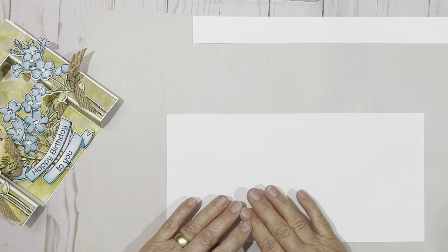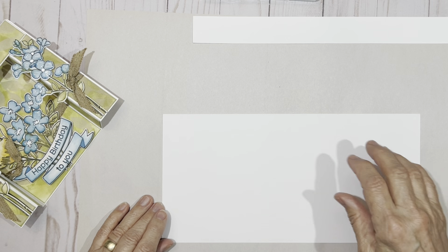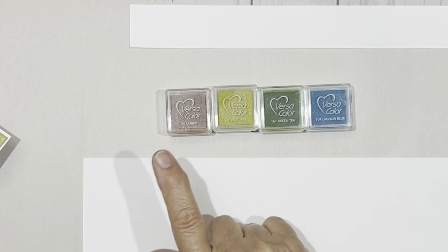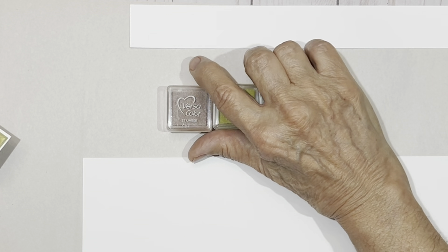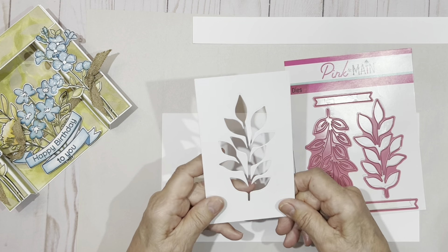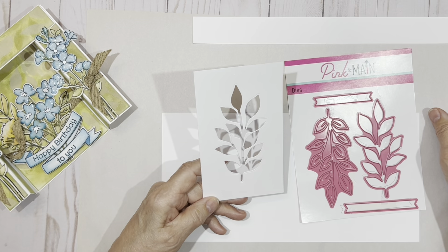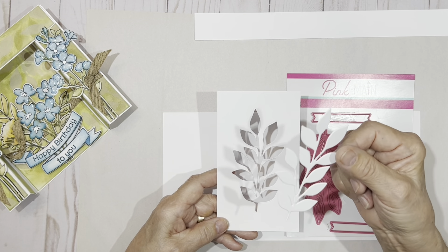We're going to begin to create our background. We're going to be using pigment ink. The colors I'm going to be using are umber, split pea, green tea, and a little bit of lagoon blue. To begin with, using your Pink and Main die, I want you to cut three of these so that you're basically creating a stencil. Save the inside because we're going to be playing with these too — put these aside, we're going to come back to them.